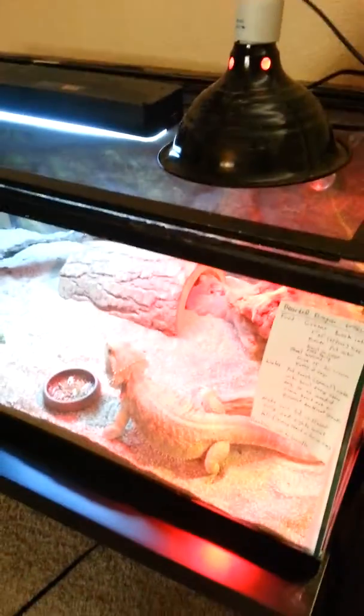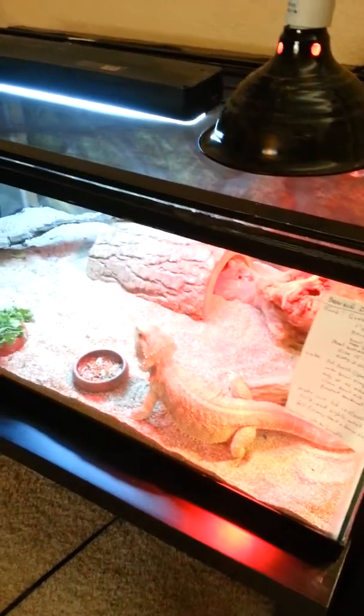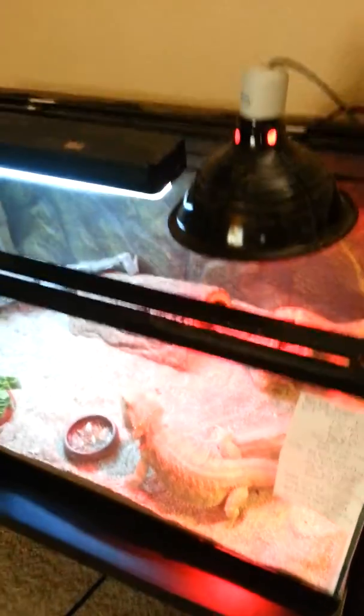Okay, again, this is Webster, and there's one very unpleasant thing that we have to do with Webster and his cage. Webster takes these massive dumps, like right there next to his water bowl, and we have to get these out of the cage.